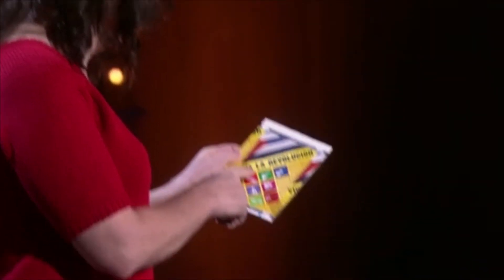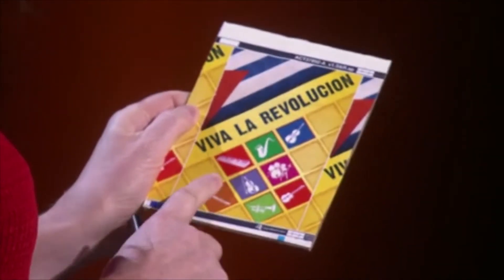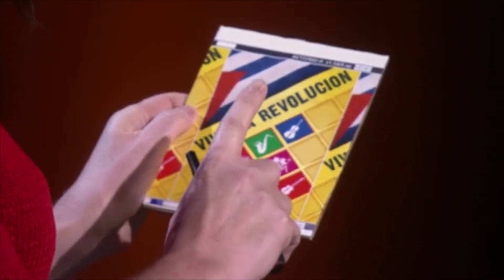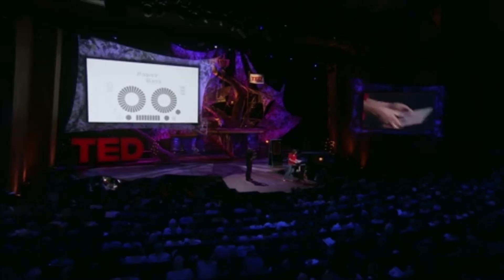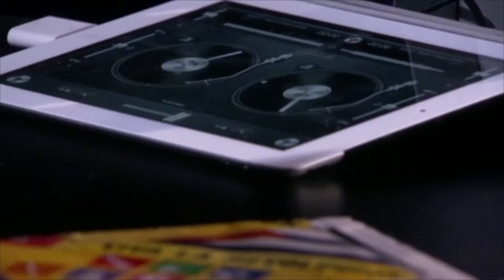In 2013, I was invited to speak at TED. I knew I wanted to do something special, something that would let people see that any object could become a musical interface. This is the DJ turntable — it's wirelessly linked to my iPad, and this is the software that's running on the iPad.